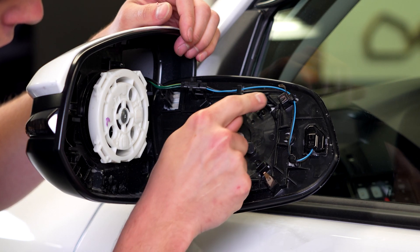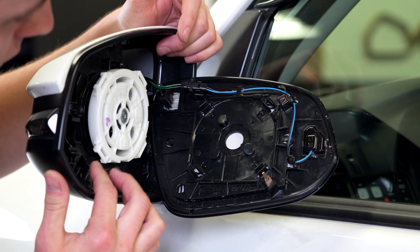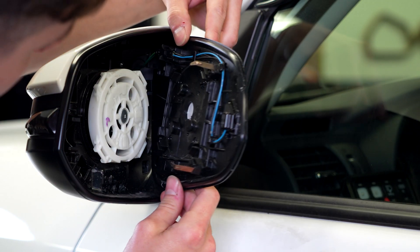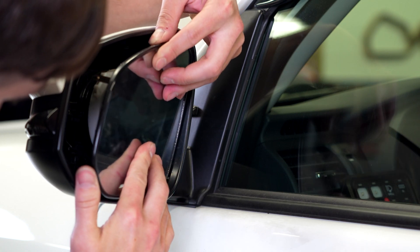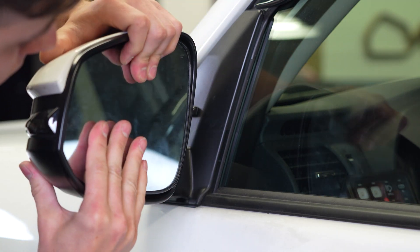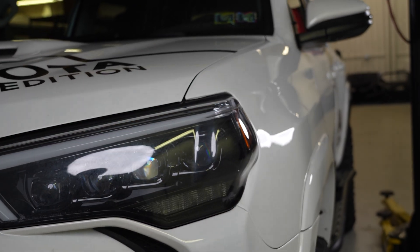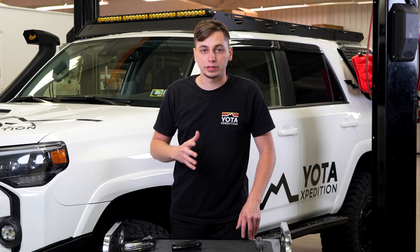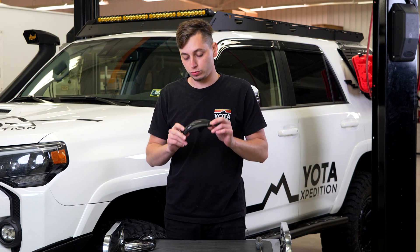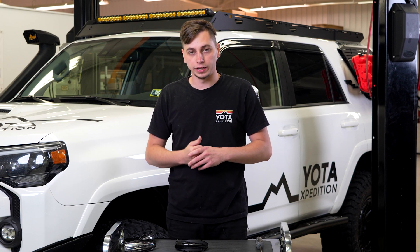We can go ahead and put the mirror back in. Looking at the mirror, you can see we have four clips that need to line up with the spots on the mirror housing. Line those up and push all the way around, making sure all four corners clip in. And with that, we're finished with the install. Just make sure to readjust your mirror how you like it, and now you can enjoy your brand new Yoda Expedition sequential turn signals. You can do the same exact steps on the passenger side to get that one replaced as well.